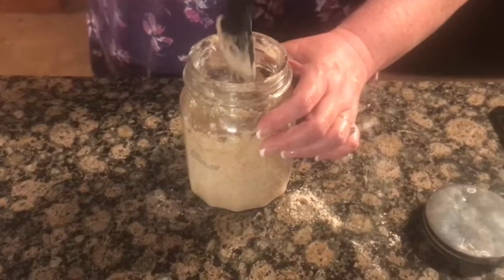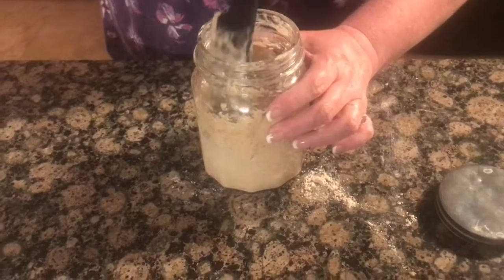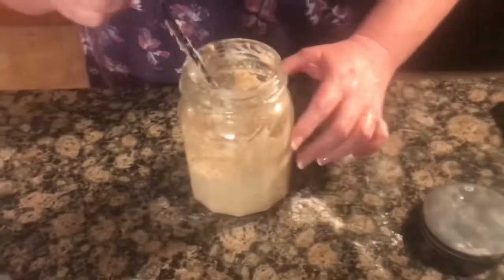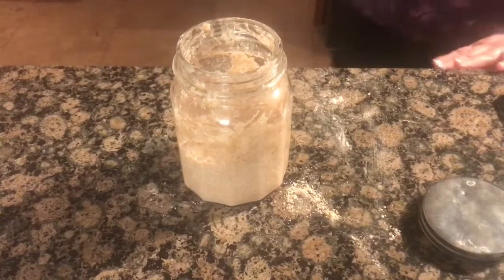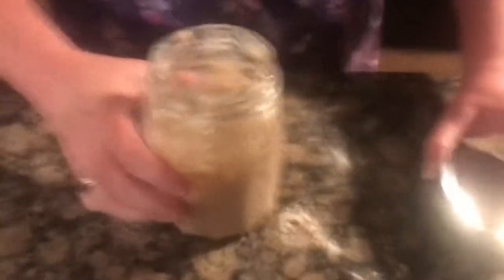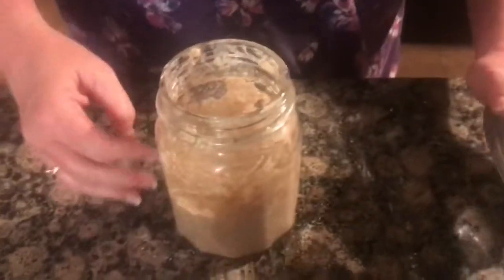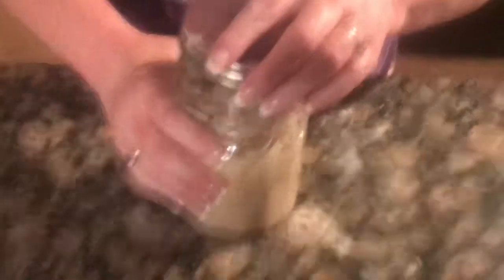I'm going to get rid of this spatula and try to scrape the sides as best I can — it is what it is. This has been a great day for cooking: I made a meatloaf today — came out awesome; made butter garlic noodles — came out awesome; made roasted vegetables — awesome. Then I tried some zoodles, zucchini noodles in a steamer bag from the microwave. Those weren't bad — I was really nervous to try them because I'm not a fan of zucchini, but I like anything to get me away from pasta. I'm gonna slap the lid on the jar.